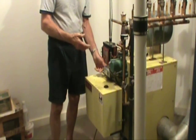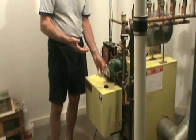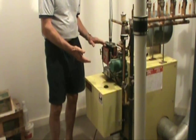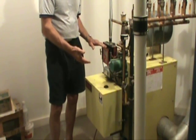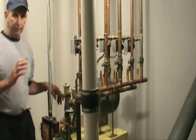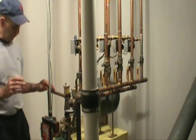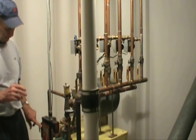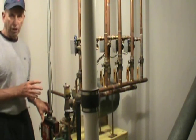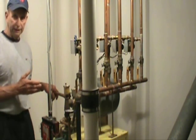Like all things mechanical and electrical combined, we have to have a control mechanism. The System 2000 has an electronic control system which controls the operation of the boiler. When a demand for heat is generated from any thermostat within the house, that demand will be indicated here by a little red light on the left side. That tells the boiler to turn on and heat water because a system is demanding heat.